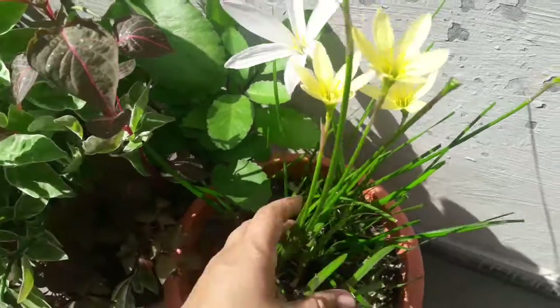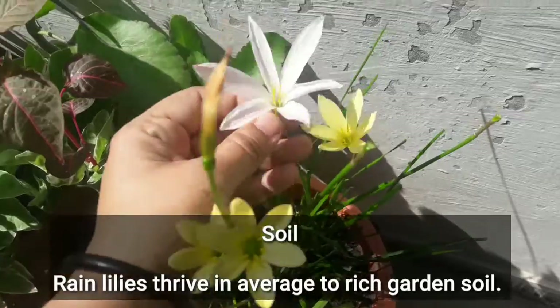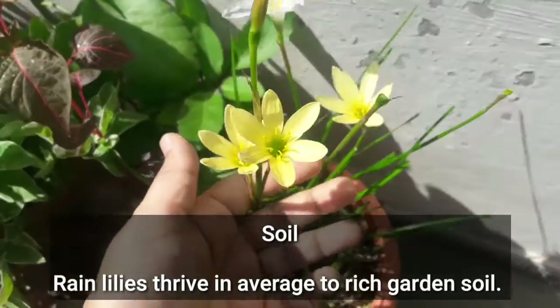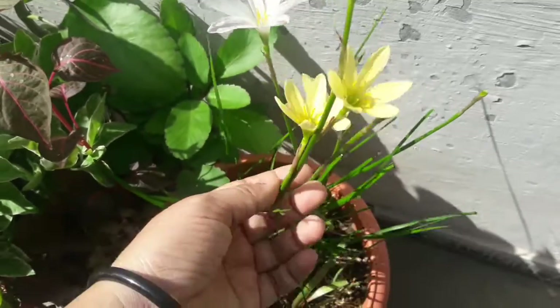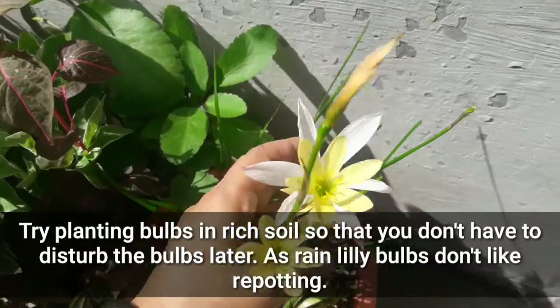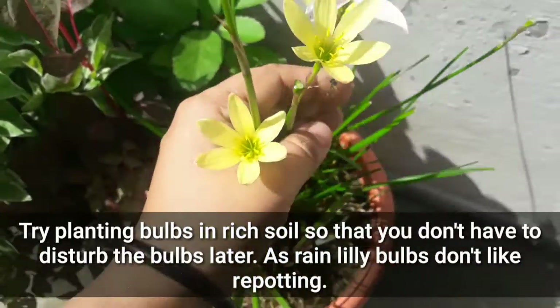Avoid direct sunlight in extreme hot conditions as it may lead to burning of leaves. For soil, rain lilies thrive in average to rich garden soil. Try planting bulbs in rich soil so that you don't have to disturb the bulbs later, as rain lily bulbs don't like repotting.